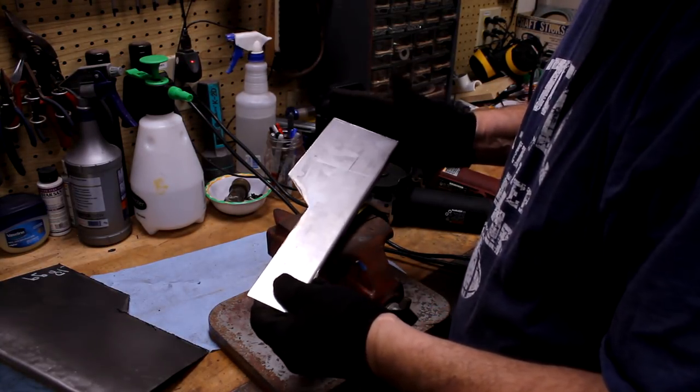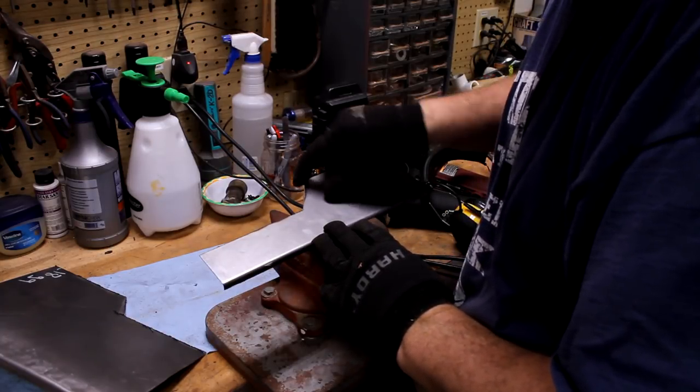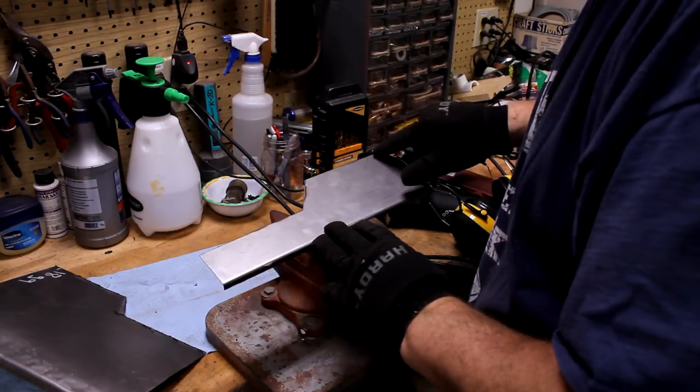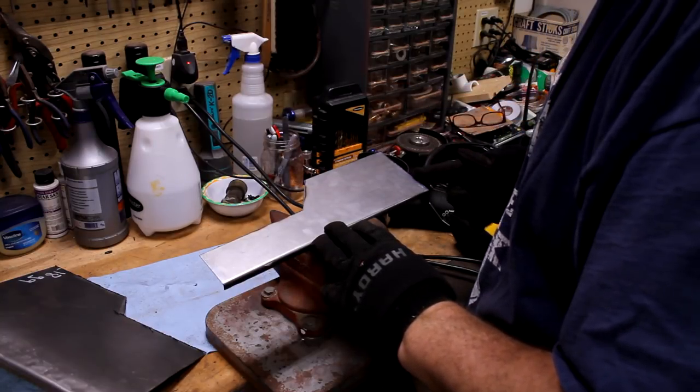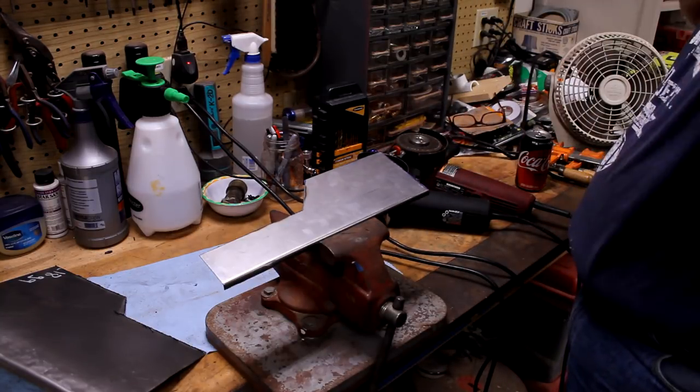It wasn't too far off. I got a little extra piece right there I've got to take off — it just wasn't straight, so that makes sense. I've got to relief some right along this edge and shorten the whole piece just a little bit on this edge and we'll be good. Let's get that done.